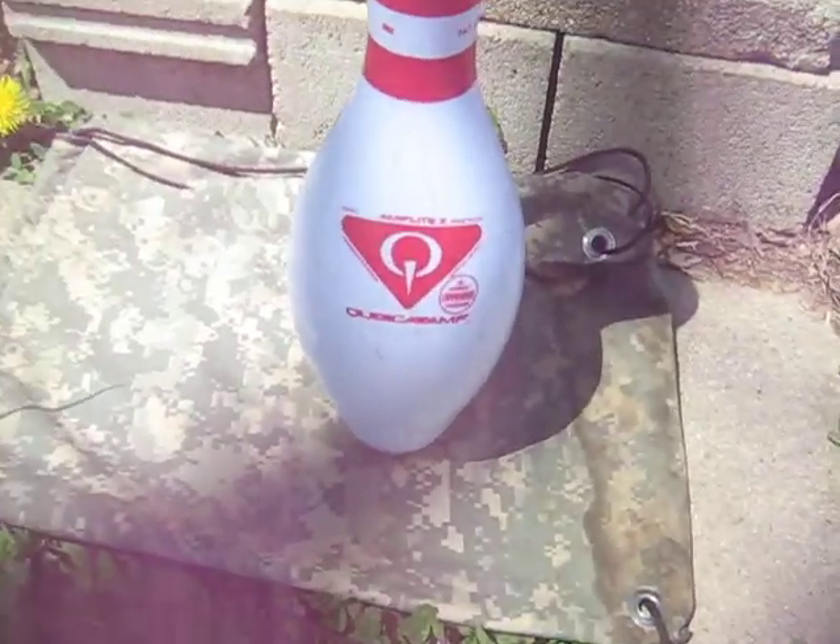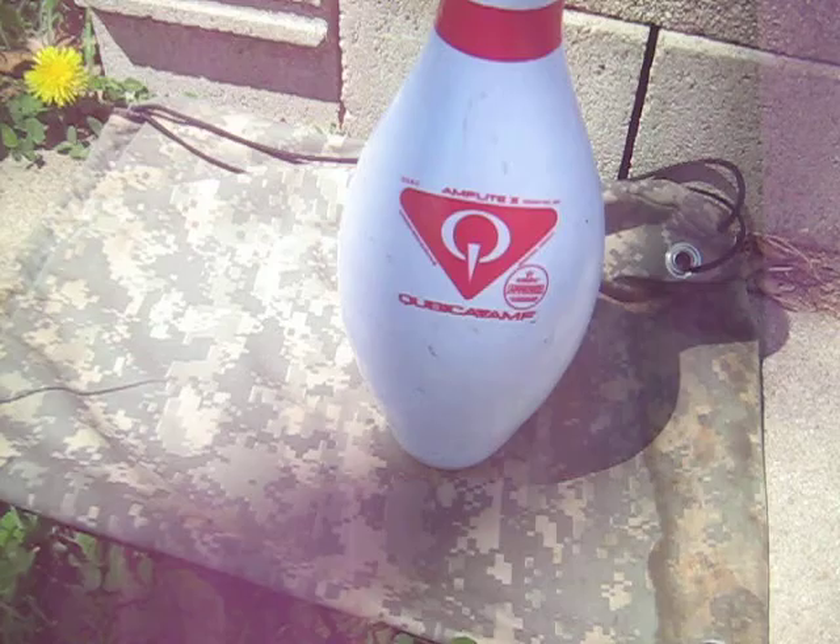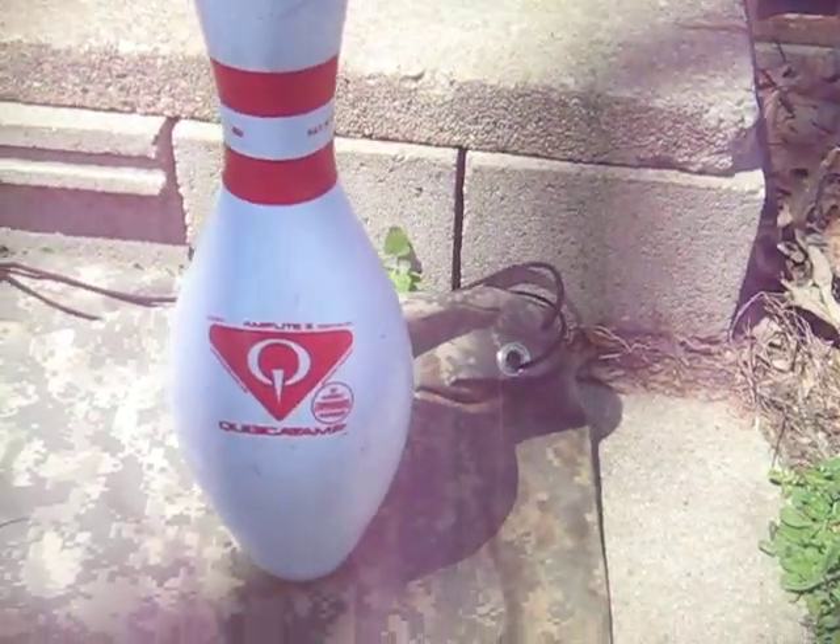Anyway, guys, that's my sound test of this Kubica AMF AmFlight 2. USBC approved. Thank you guys for watching. I'll see you all in the next sound test video.